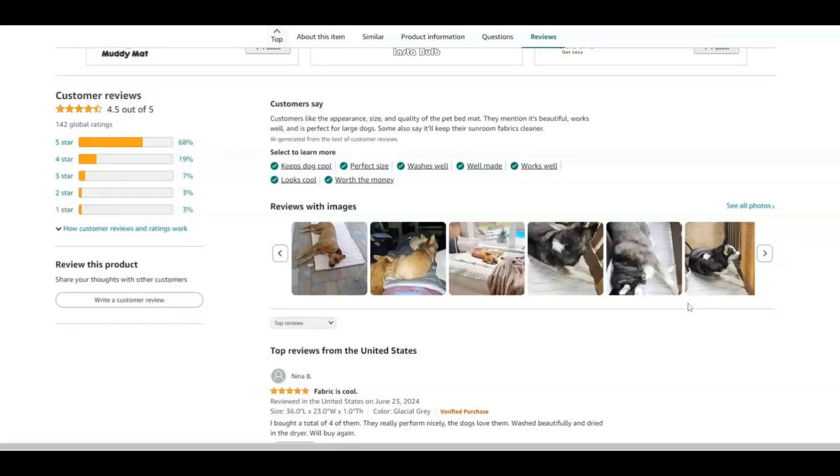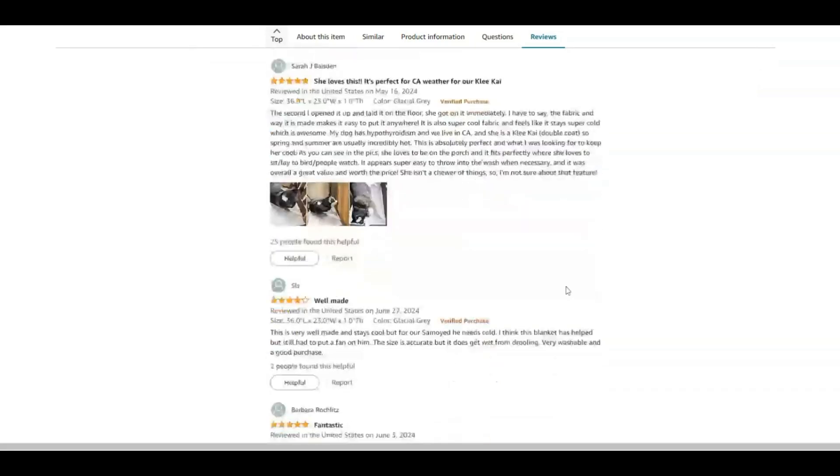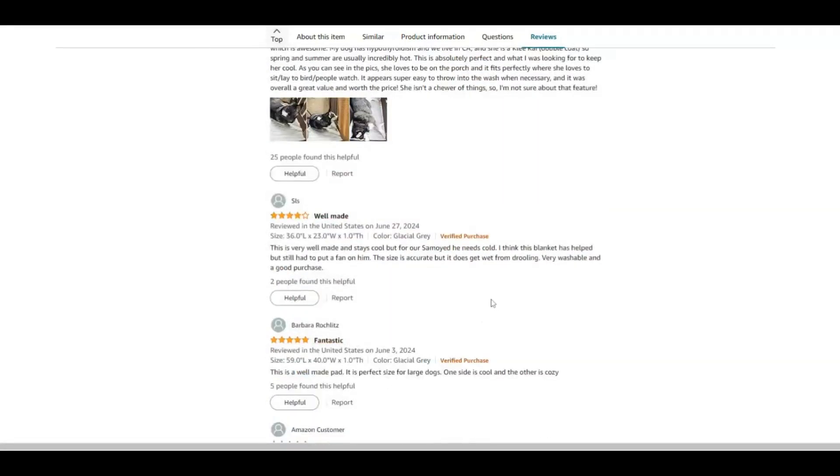Looking at the reviews, customers like the appearance, size, and quality of the pet bed mat. They mention it's beautiful, works well, and it's perfect for large dogs. One reviewer said the fabric is cool, she loves it, it's perfect for California weather, it's well made and it's fantastic. People are loving this.